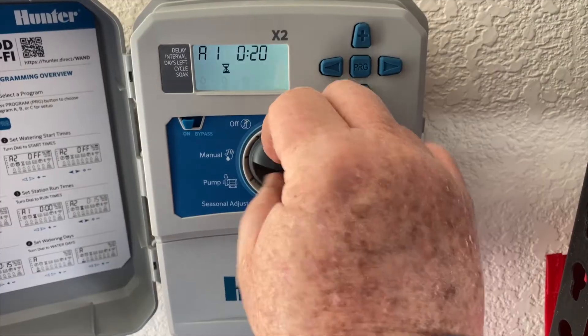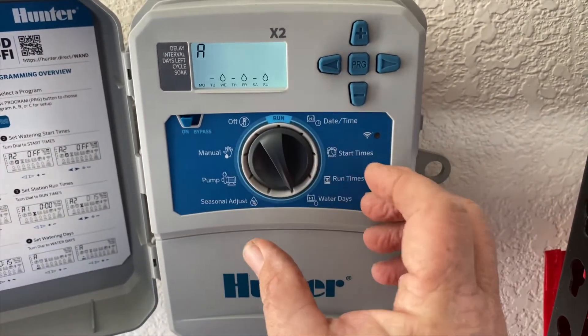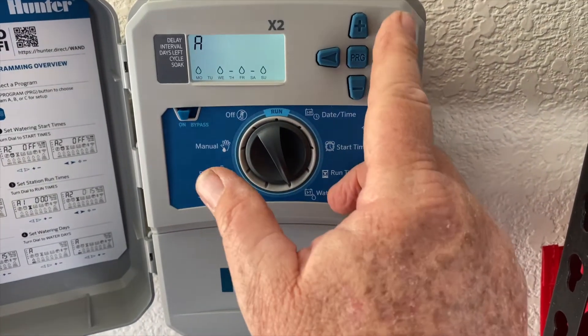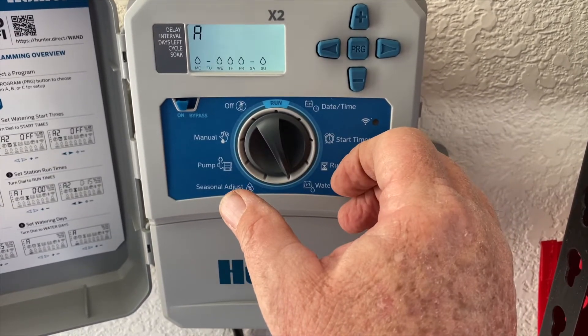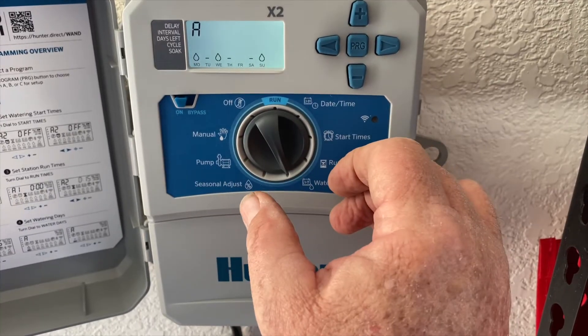To change the days later — if it's getting warm and you want to add more days — come back down and it'll be blinking on Monday. Use the arrow to go over to, let's say, Thursday. Use the plus sign to put it in, and now you have Thursday on as well. To get rid of that, just back up and remove it again with minus.